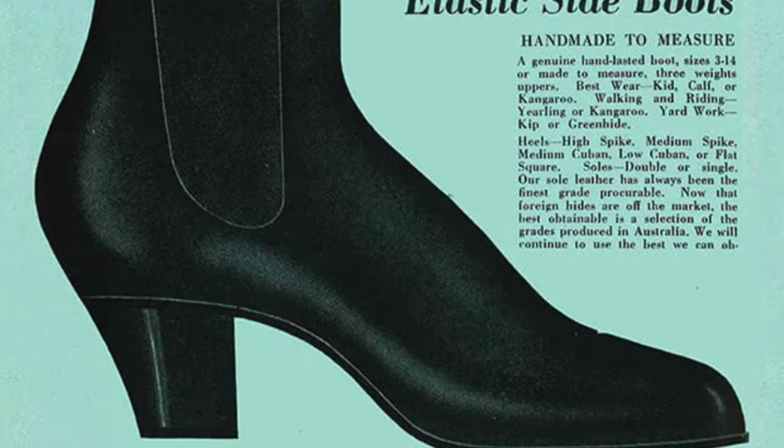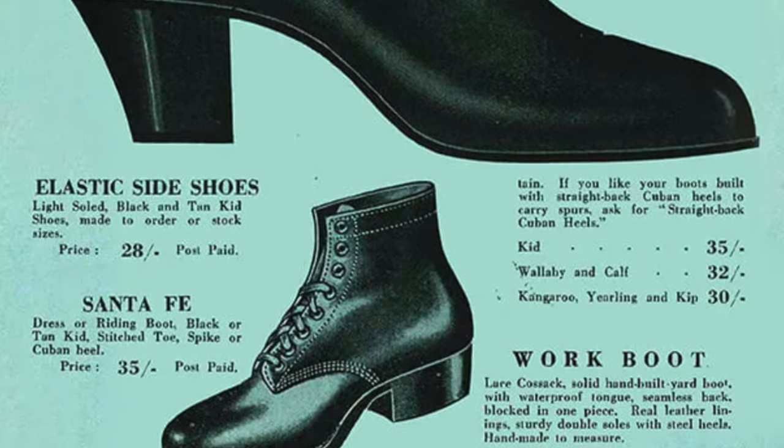G'day, welcome to Bootlosophy. My name is Tek. I acknowledge the traditional custodians of the lands I live on, the Whadjuk people. This is the Kingscott lace-up boot by RM Williams. If you thought that RM Williams only made Chelsea boots, you should know that they have always made lace-up boots as part of their collection from at least the 1940s, as can be seen from some old ads.